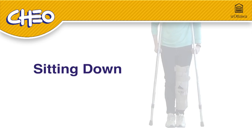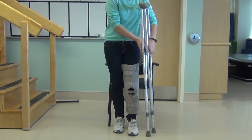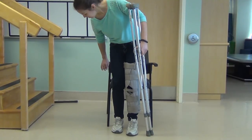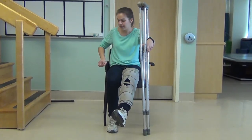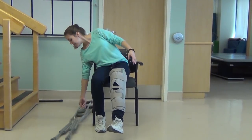Sitting Down. Turn around so the back of your good leg touches the chair. Place both crutches in one hand and hold them by the handles. Place your free hand on the armrest, hold your injured leg out, then slowly lower yourself into the chair.